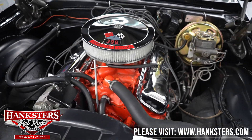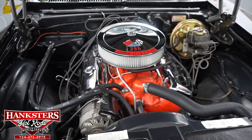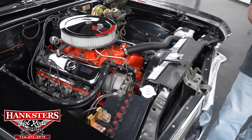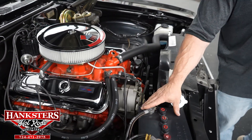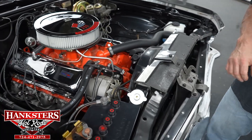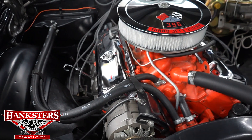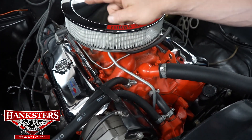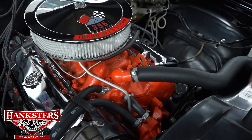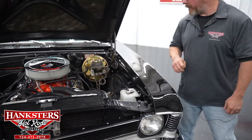If you notice over at the battery, they wanted to keep this as stock and original looking as possible — it's a regular battery but it retains the old school-looking cover just to give you that vintage look. You can see how well this car has been taken care of by looking at all the hoses; everything retains the correct style of hose clamps for the period of the car. That is a really nice detail they kept with this vehicle.